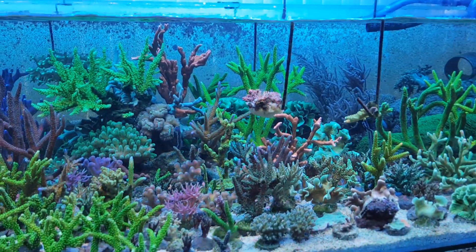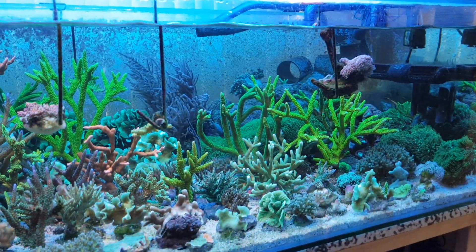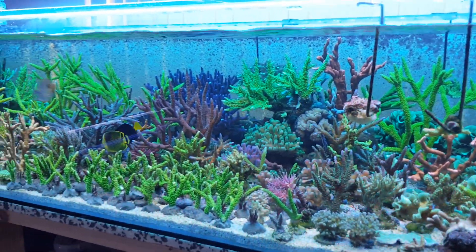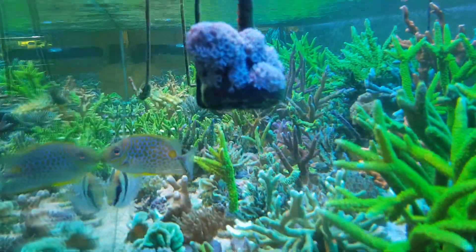I'm in the process of building my new panorama reef, and now I have enough corals to start it. This is coral aquaculture.